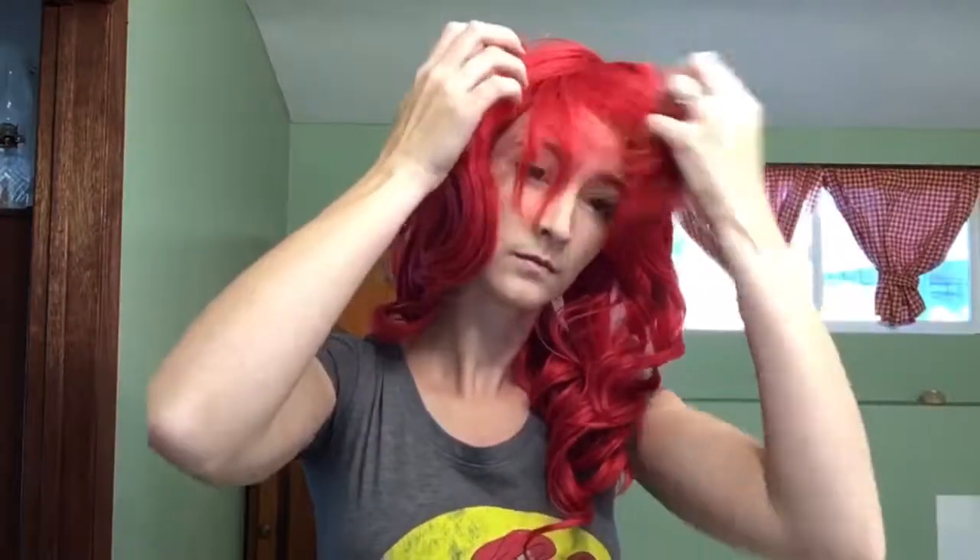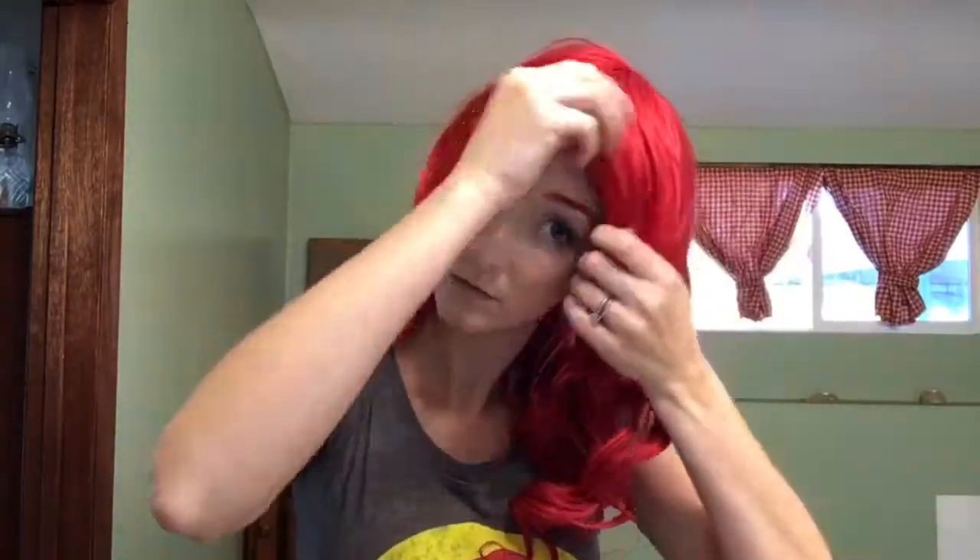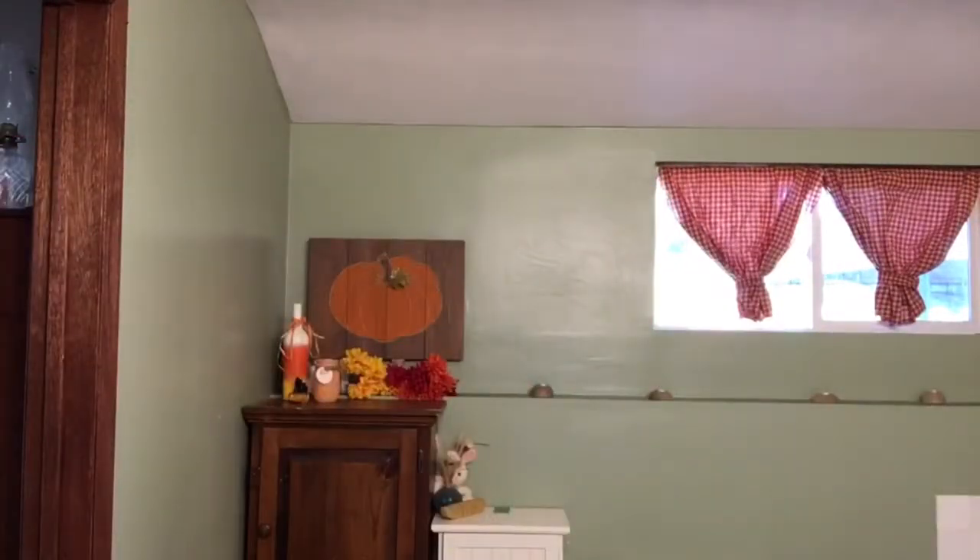Now we're going to move on to the fun part — our wig. It's Ferrari by Arda Wigs in the color Candy Apple. It has a fabulous little clip in the back that holds it nice and snug to my head. I actually edited the bangs a little bit since I wanted the Ariel bangs to be more swoopy, so I trimmed them to give it that look. We need a dinglehopper of course to fix the hair! But in reality I'm going to use my Denman brush to smooth out any straight ends and keep the curls nice and formed. I can heat style these wigs very gently — I can't use high heat.